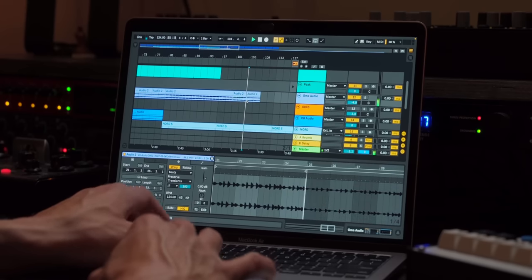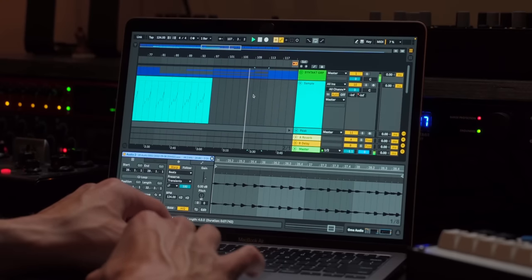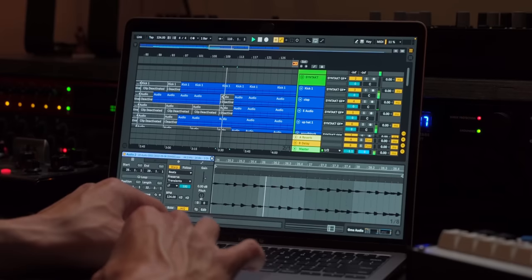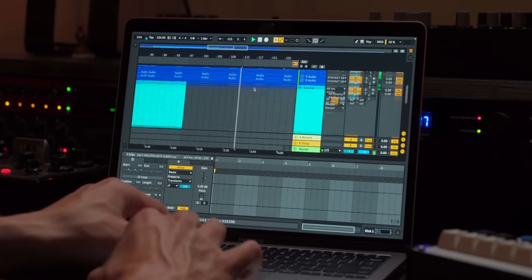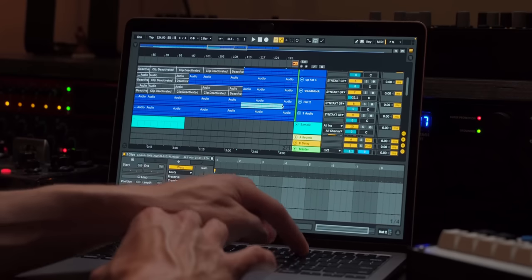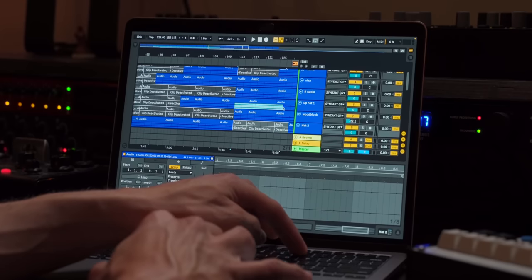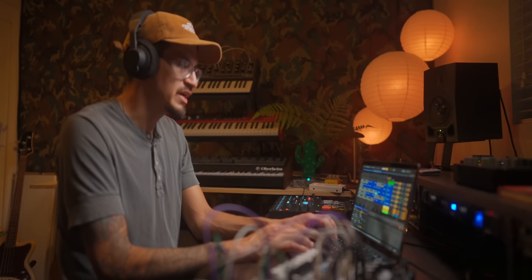Then we can drop it into this low section — this is just the grandma audio. We'll keep this going. And then on this part, we'll bring the wood block back in. We'll drop all these open hats and take these out. We'll take this section out and even take those high hats out here as well.